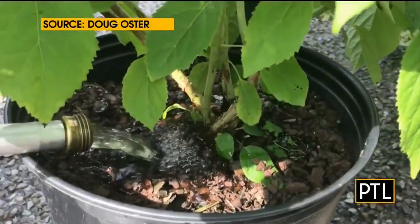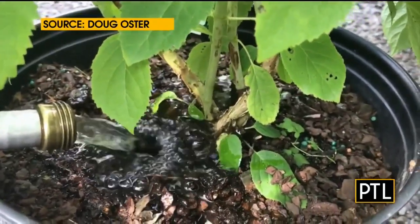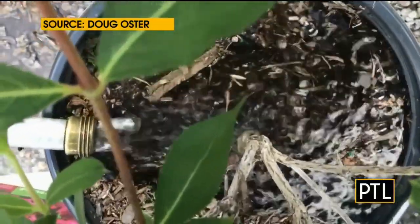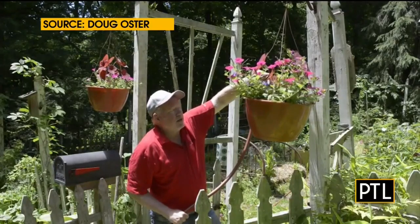A lot of times with containers, the problem is you can over-water. And mulch is our friend — you've got to mulch. When you mulch, the soil will stay evenly moist, and that's important. You will preserve any moisture that you've put on there, as opposed to without mulch, where it's just going to dry out.